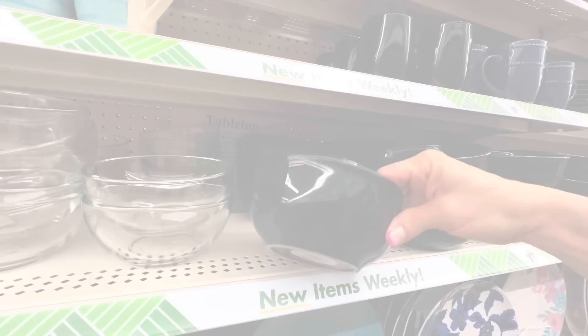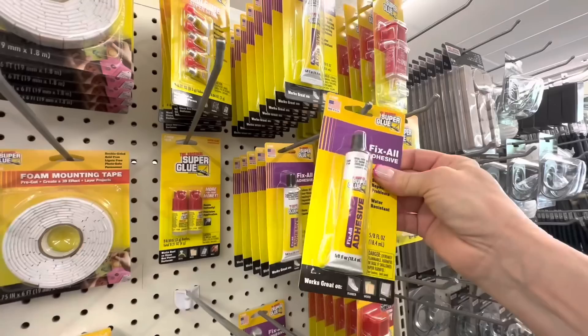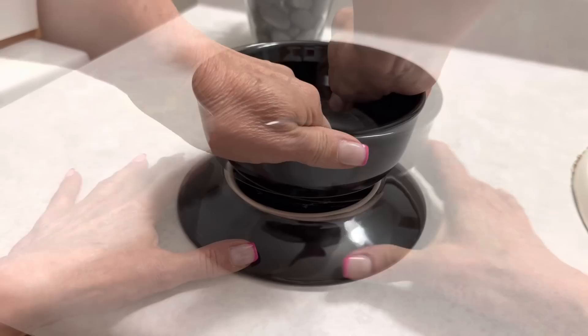For our first bathroom organizing project, we're going to pick up a bowl and a small plate from Dollar Tree. Head over to the Dollar Tree hardware section and pick up some fix-all glue. With these three items, we're going to create an upscale jewelry organizer by just gluing that bowl to the plate. This is a super easy DIY project for those of you who do not consider yourself crafty.